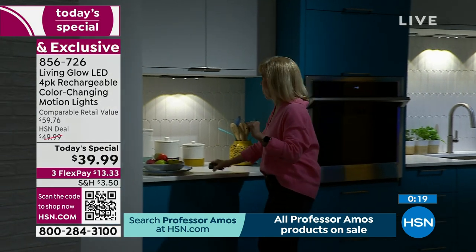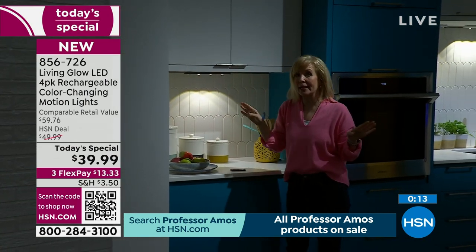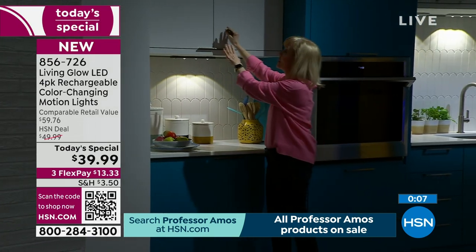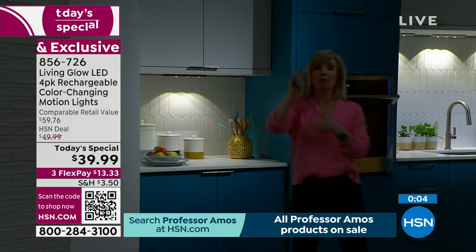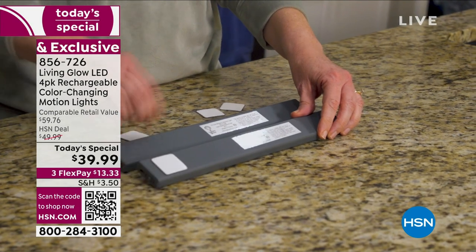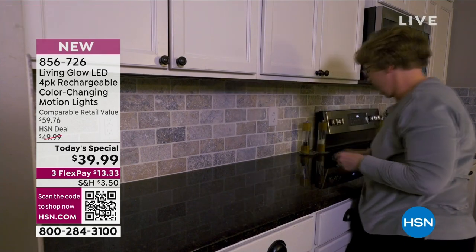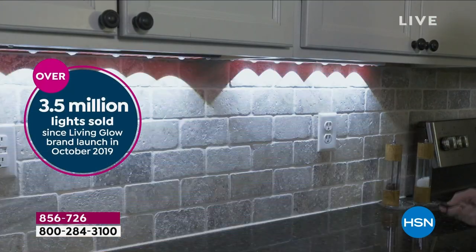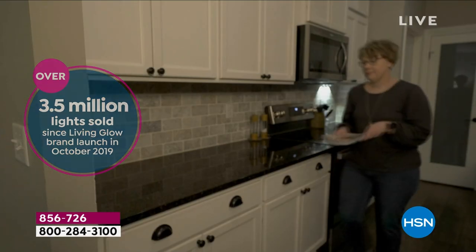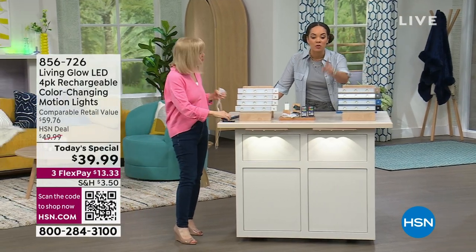Set your kitchen to motion mode so at night when you get up for a drink of water they automatically come on. The magnets stay in place — you don't even see them. The remote control works through glass cabinets. The simplest install — no hiring anyone, no running wires, no searching for batteries because it's rechargeable, and the cable charges all four at the same time. Over 3.5 million lights from Living Glow sold since October 2019. Out of sight, out of mind — this will not be back on.